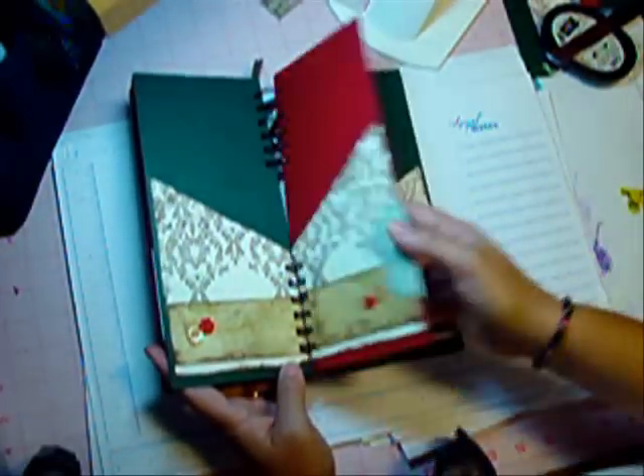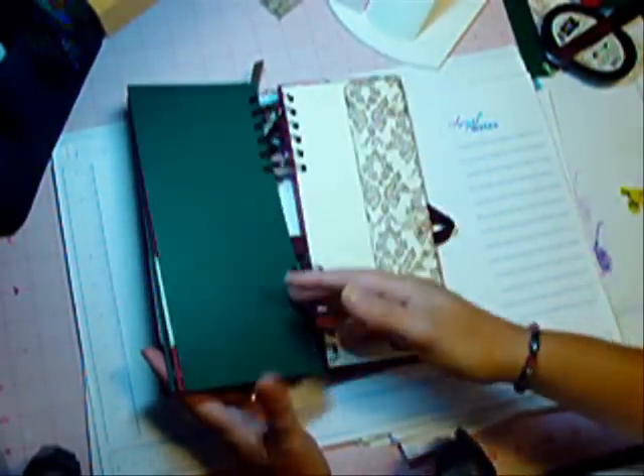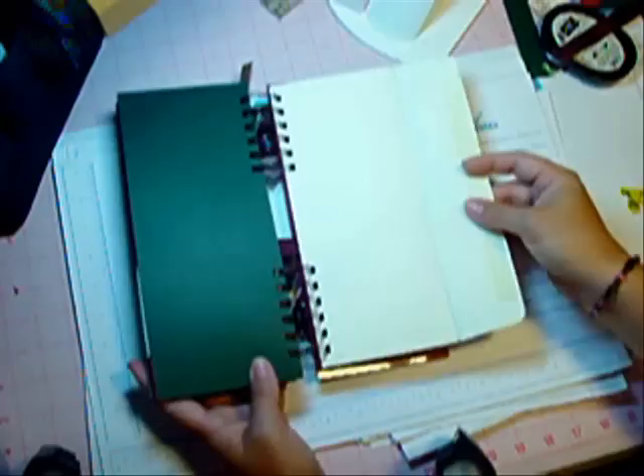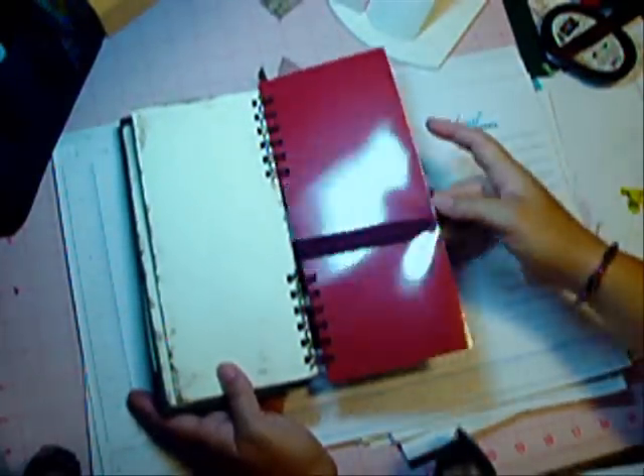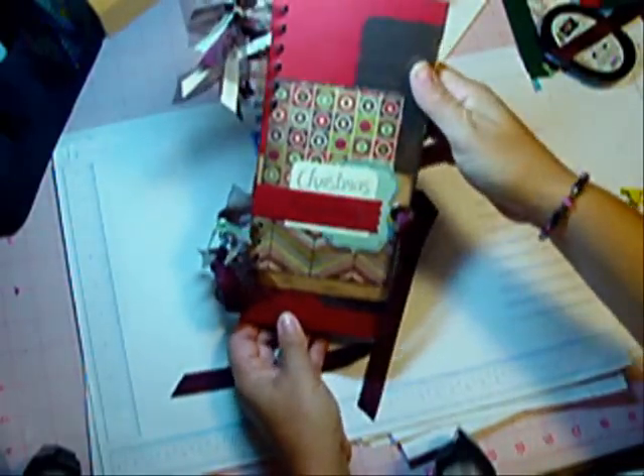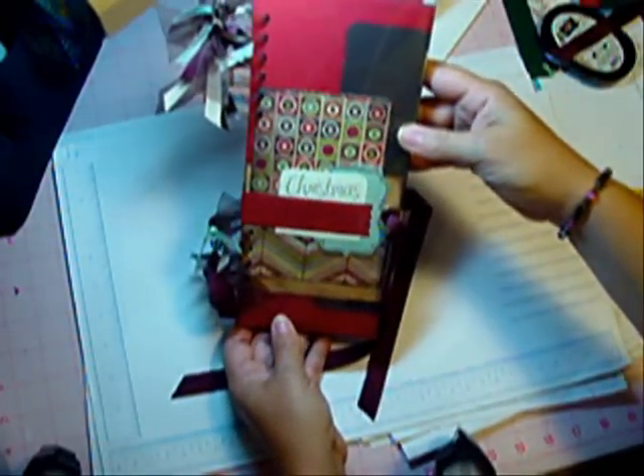There are some extra pockets, and the ones in the back are for receipts. You can see that ribbon comes back out through the back of the book and up and through. That's my Christmas planner — I hope you enjoyed it, have fun making one for yourself!